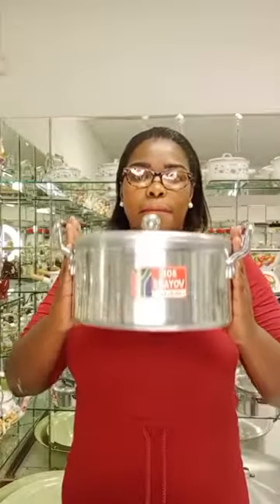This is the biggest size. I want you to have a look at how big it is between my hands. I'm going to go from the biggest size to the smallest. You can see for yourself how big this pot is — it is best for you to know what you are ordering. Remember, it is a Bon Voyage product. This is the second one from the big one.